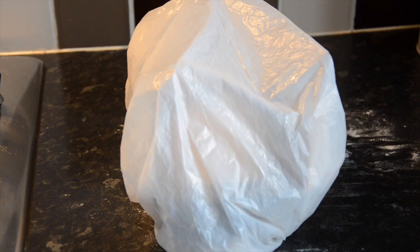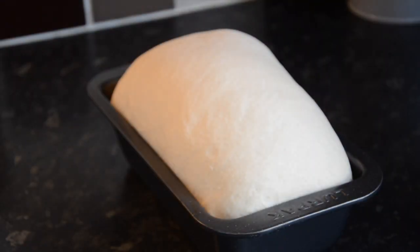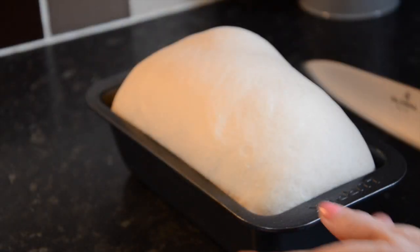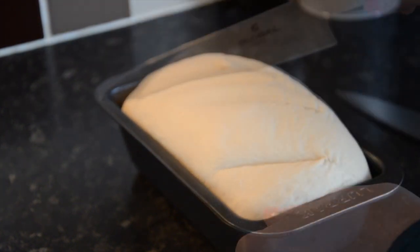During this time you can preheat your oven. Take the dough and put a few sharp slashes into the top — this helps the bread rising process. Then add a dusting of extra flour.